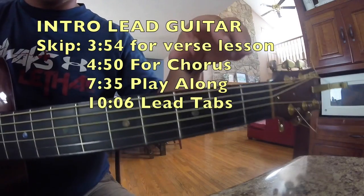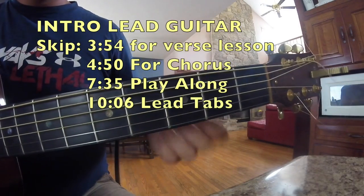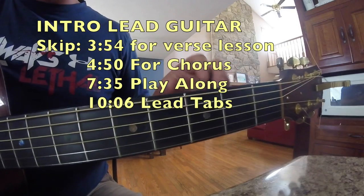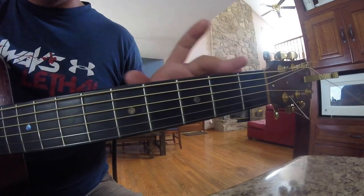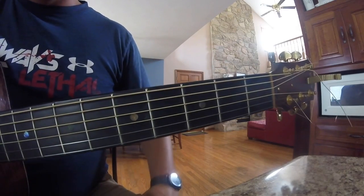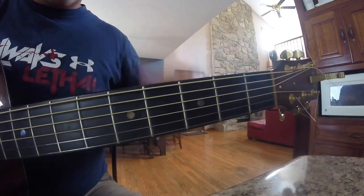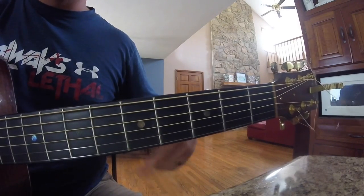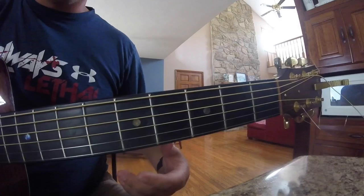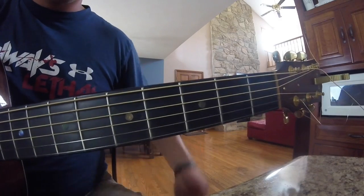I will also put some tabs for the lead parts at the very end of the video and you guys can just pause the video and read the tab. So without further ado, we'll get into it. It's going to be really hard for me to actually show you really well how I'm playing this, so I'm just going to play it really slow and try to talk you guys through it. If you have any questions, you can send me a comment down below and I'll make sure to get back with you on that.